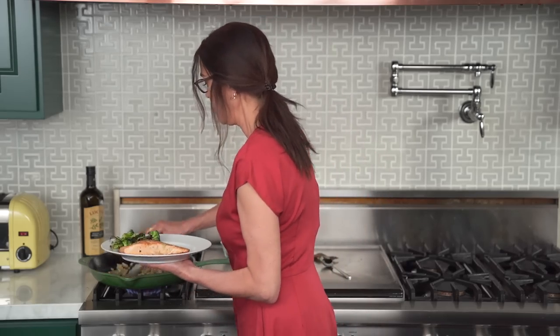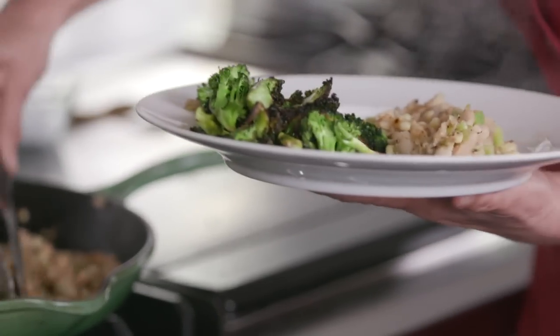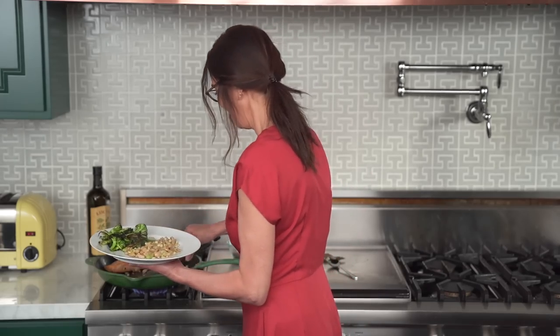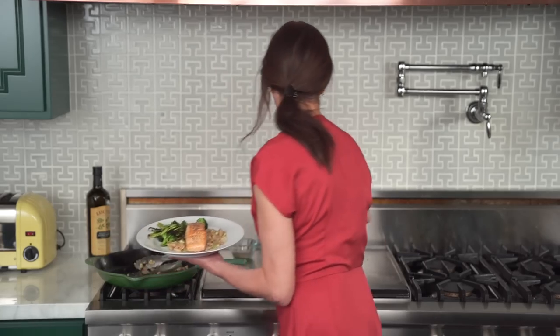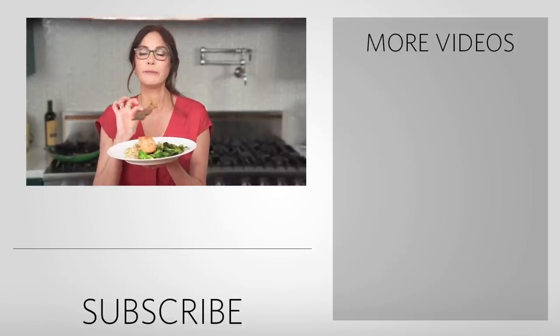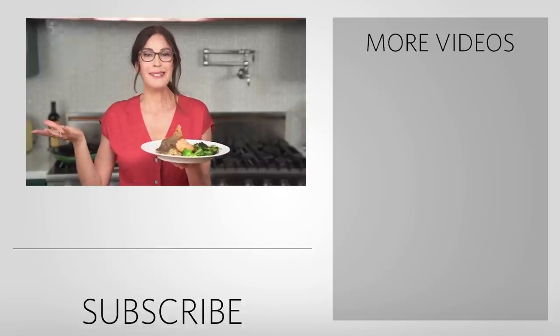Now I like to put the corn on the bottom and then place the salmon on top. It's important to plate yourself a pretty meal, although I actually feel like this turned out to be a lot of food. And then pièce de résistance — the salmon cracker chip right on top. And there you have it: dinner for moi. I hope you enjoy this meal as much as I do. Oh my gosh, that is a bite I dream about. Subscribe to my channel, like this video, and I'll see you next time. Bye.